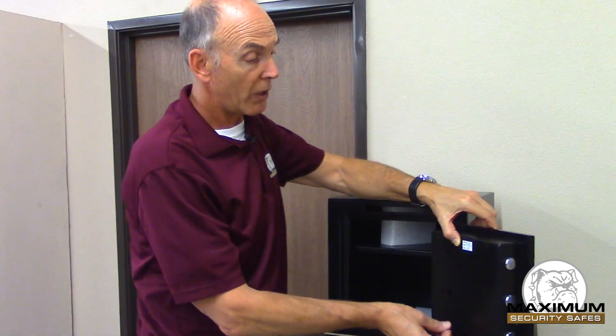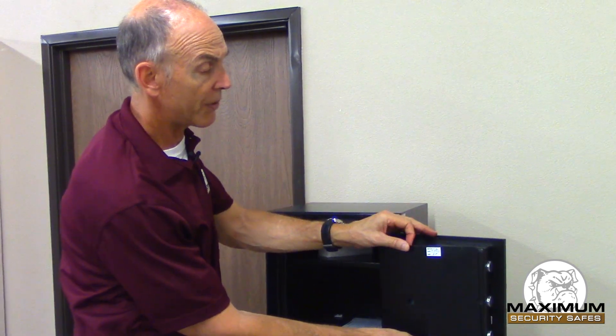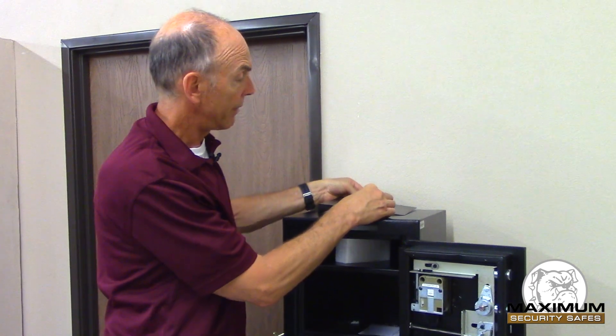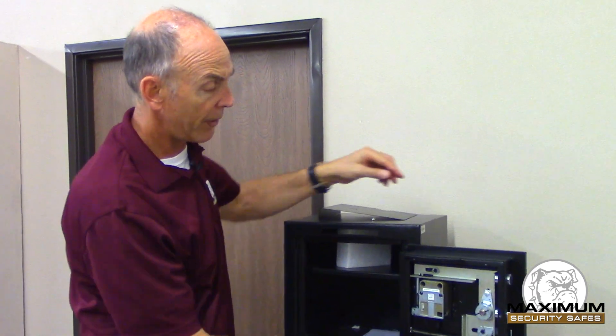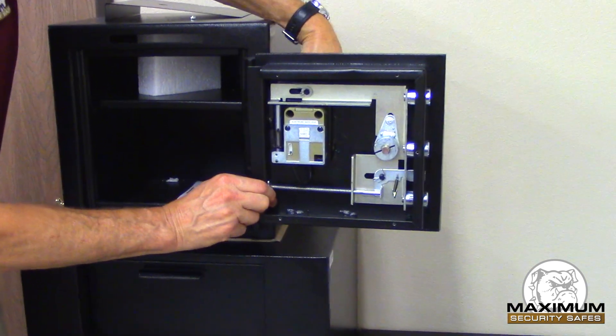I'm going to demonstrate what I'm talking about on this very small depository safe from AMSEC. I've removed the back cover of the door and I just want to show you a couple of things. Here I have the AMSEC ESL10 electronic lock.